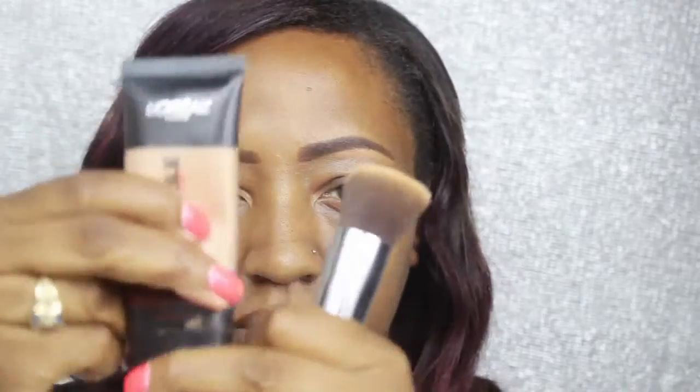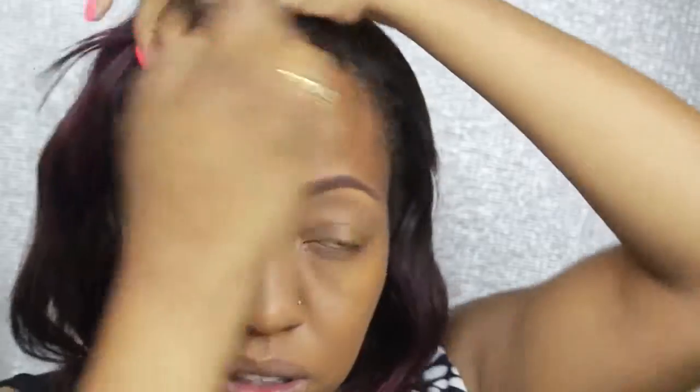Now I'm getting started with the foundation. To prep my skin I'm going in with my ELF setting spray just to moisturize the skin a little bit. Then I'm going in with my flat top kabuki brush — I did mix my NARS foundation as well as my L'Oreal foundation and I'm just going to mix those two together and buff them in.